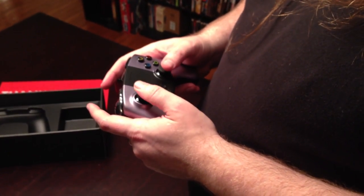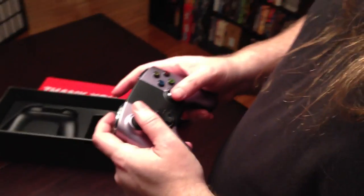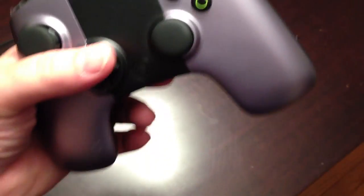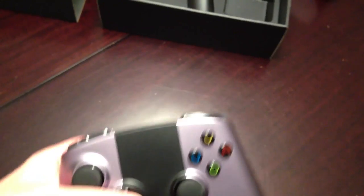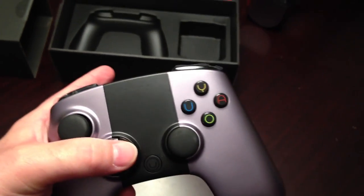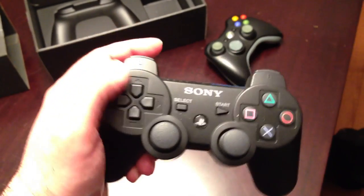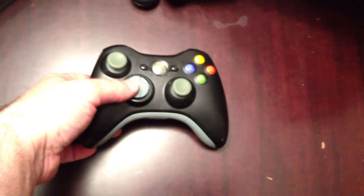Analog sticks are a little bit more like the PS... They've got the mushroom tops like the PS3, but they do have more resistance than the PS3. They're probably more like the 360. What do you think of the D-pad? I prefer a little more... some sort of tactile response. The PS3 has a great D-pad. You cannot deny that. But this feels like pushing molasses to one side or another.